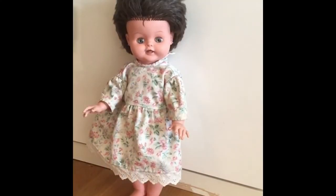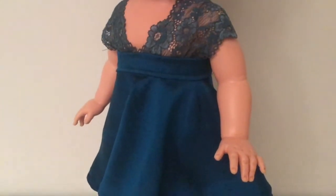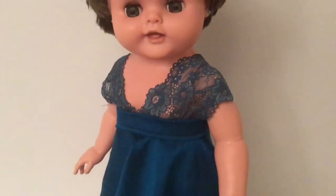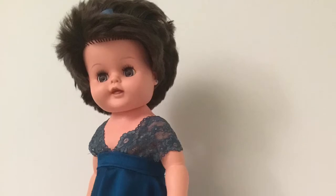I decided to make her a new dress. I am just learning to sew, so believe me — if I can do this, so can you. This is a circle skirt with some ribbon attached at the top. It makes a nice dress, don't you think?